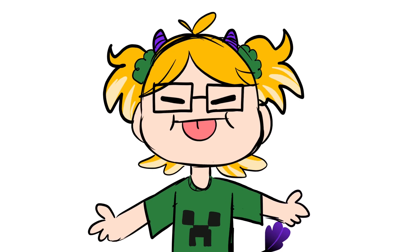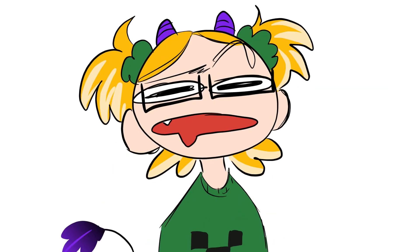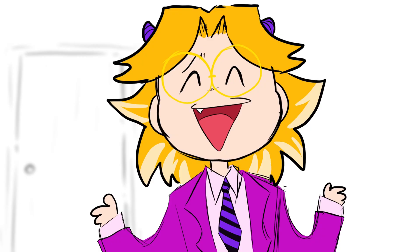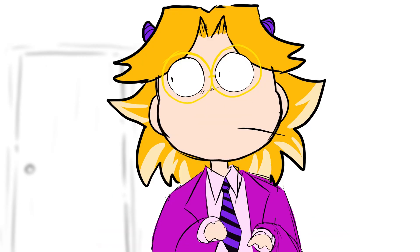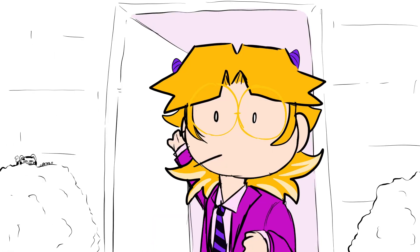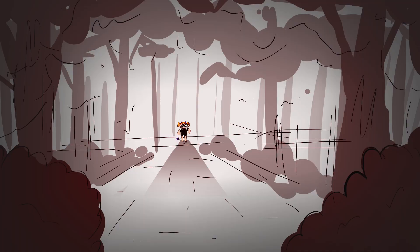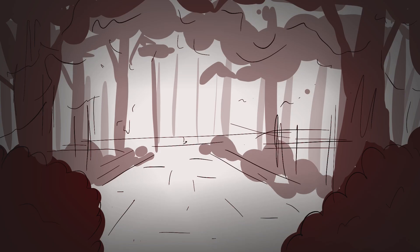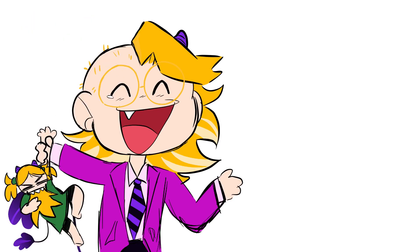When I was younger, I was always blown away by seeing artists' work being turned into physical products like stickers and keychains. I never understood how they did it. So when VogueRace reached out to me to review their products, of course I said yes.